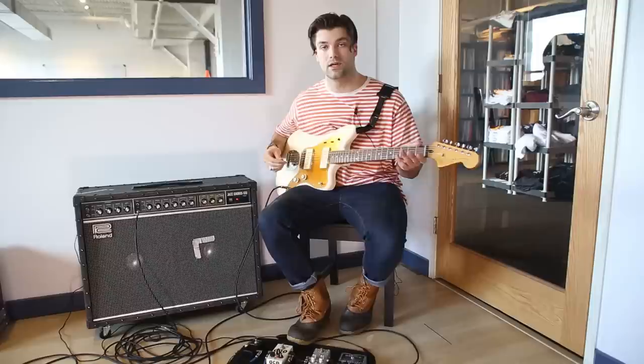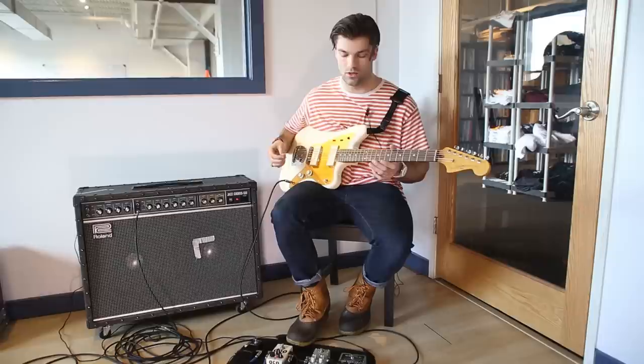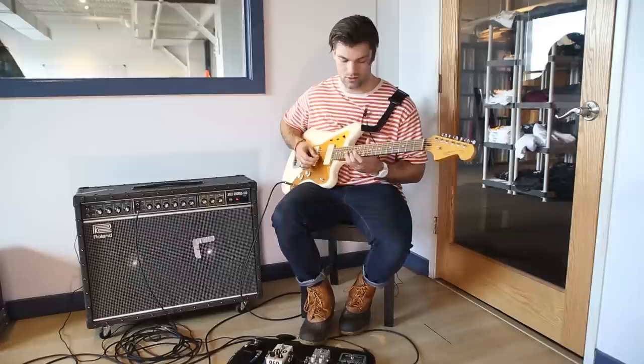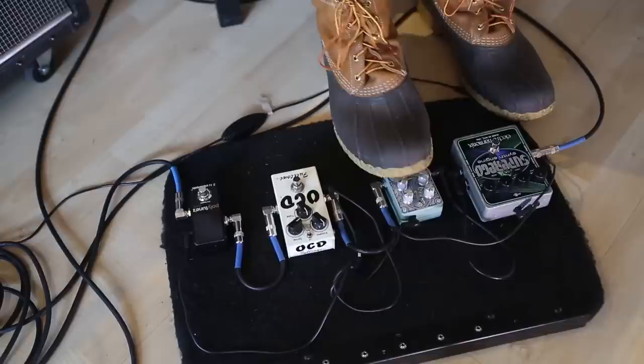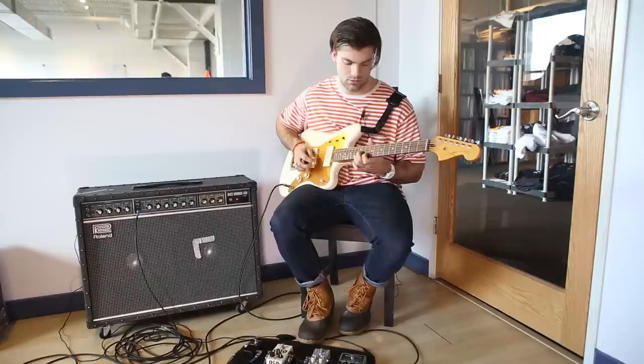Second is a Digitech Polara reverb, which is pretty new to me — I just got it on this tour when I was in Arizona. It has a bunch of different pretty cool reverbs. It's digital, not anything super old school, but I like the tones of it. It does some really cool stuff that I don't practically use too much in a set, but on the hall setting it adds a nice kind of shimmer to everything without being overwhelming. I use that pretty much throughout the entire set just to add a nice ambience to everything.